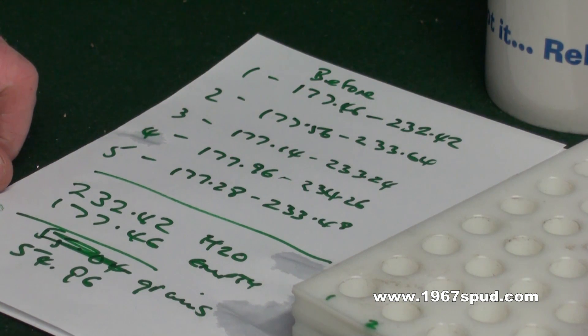So that is how we find out the volume of a case using the H2O method. Thank you very much, and I'll speak to you later.